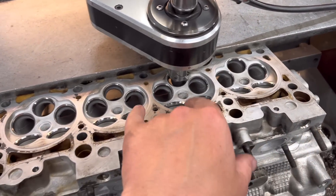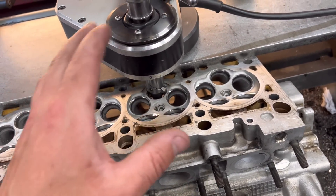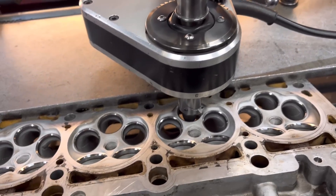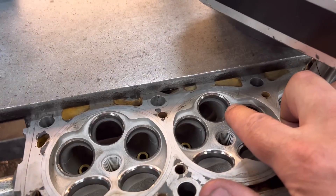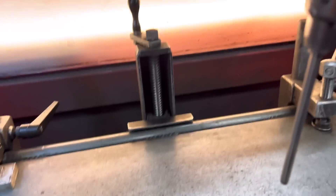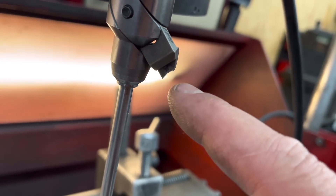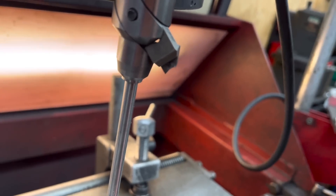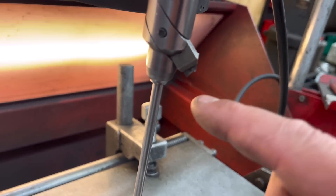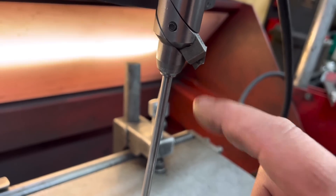So I've cut the exhaust seats on this and I'm just about to cut the inlets. I just want to quickly show you how this machine works, how we set the tool, and why we do it. So when we're setting the tool on an existing seat like this, what I normally do — first of all if I show you — we've got this cutter here which is the three-face. This is the three-face with the 45-degree centre, one and a half mil width of the centre seat.